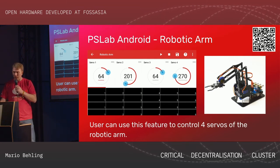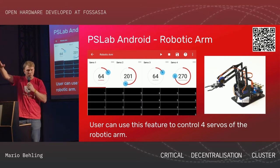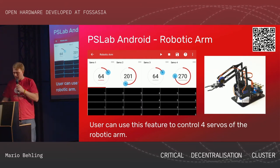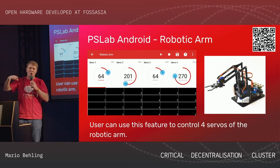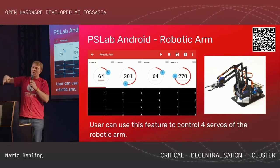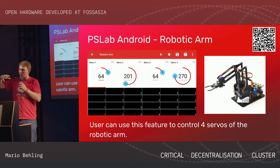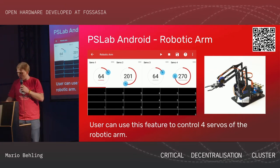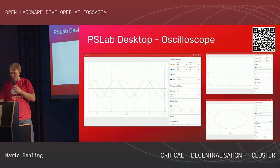If you want to try out the Pocket Science Lab, we have workshops back there — just go and check out what you can do. This is a hacker congress, so please don't expect everything to always work perfectly. The oscilloscope is already pretty well developed; other components are work in progress. We're looking forward to your feedback, issues, and reports.